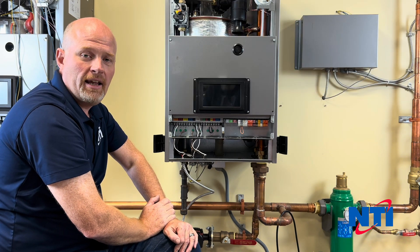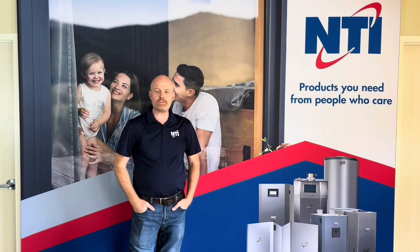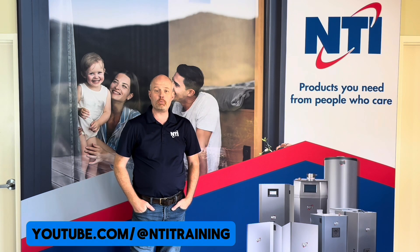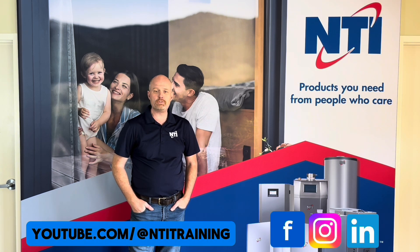Thanks for watching the video today. If you'd like to check out more videos, see the link below. Don't forget to like, share, and subscribe to our channel for all future updates, and check us out on Facebook, LinkedIn, and Instagram.